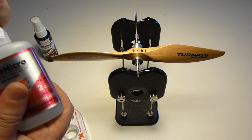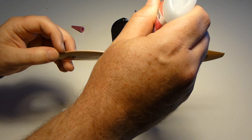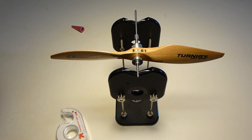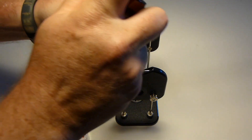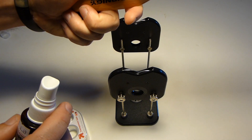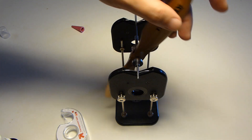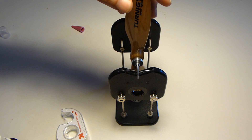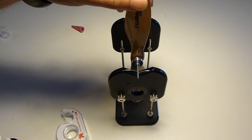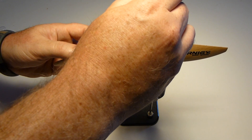So on the light side, we just put some CA. Quick accelerator. We'll try it again. Still looks light on that side. This is sort of a trial and error process — you just keep going until you get it.